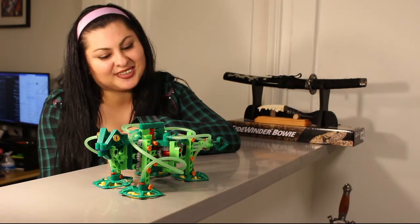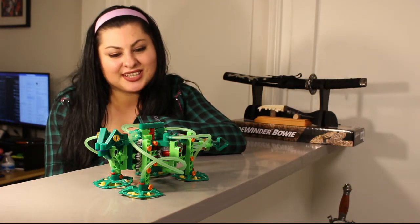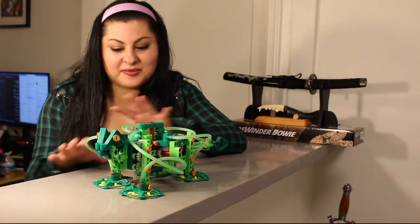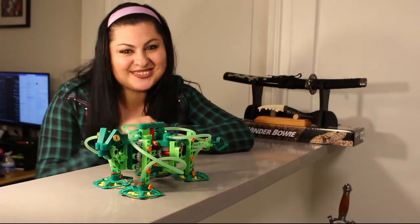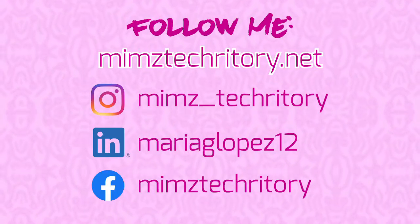Alright guys, that's it for now. I really hope you enjoyed this video. Stay tuned for more projects because I have a bunch of STEM stuff on deck. So I'll see you in the next video.